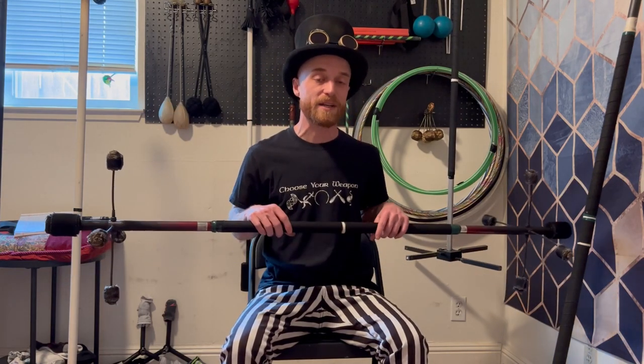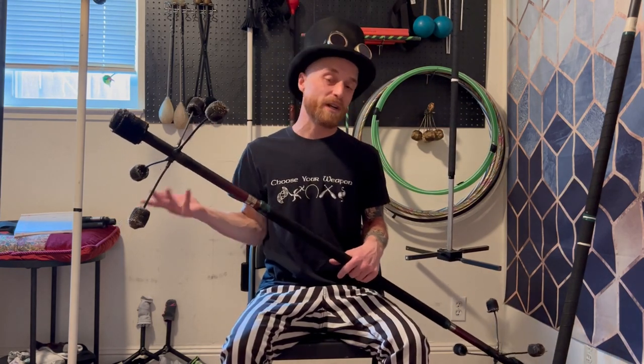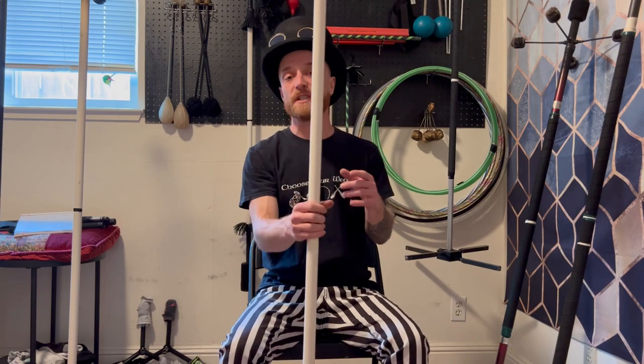However, because I spun Dragon Staff for about 14 months before ever lighting one on fire, I put my first staff through quite a beating, as you can probably tell by my messed up spokes. That would not have happened if I had just gotten a Practice Staff from the beginning. So if I could go back in time, I would have gotten a Practice Staff first, and then purchased a Fire Dragon Staff when I was ready. But if you aren't sure if you're going to light the prop, or don't want to fork out the cash for another Fire Staff down the road, then just get a Fire Staff right off the bat.